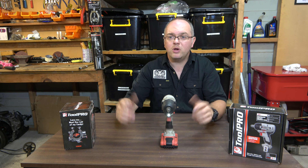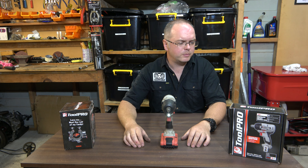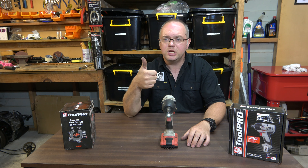So there we go — comment, like, subscribe and we'll see you for some more Super Cheap Toolpro tool reviews. Cheers.